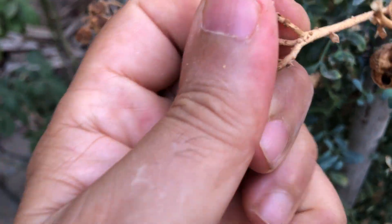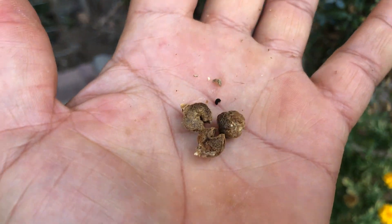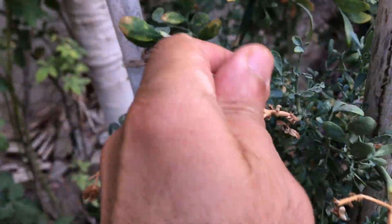When it comes to collecting rue seed capsules, you have a choice between using your hands or scissors. Personally, I prefer to use both methods depending on the situation. Using your hand is a simple and straightforward method — you can gently pinch the seed capsules between your fingers and collect them into a container. This method is effective for collecting small amounts of seeds or for quick harvesting.